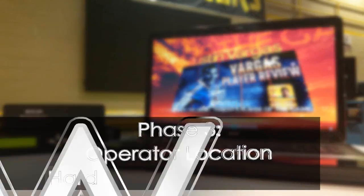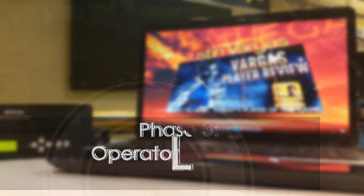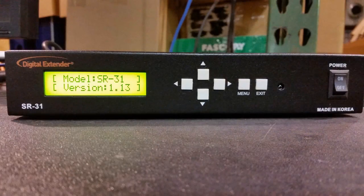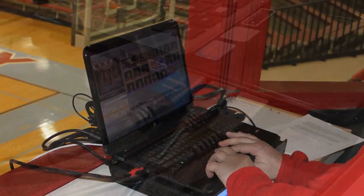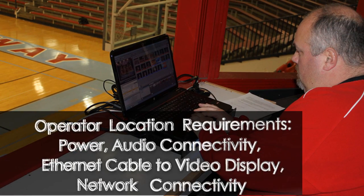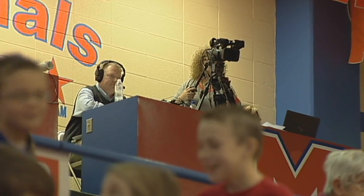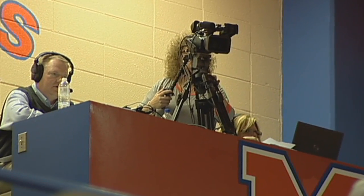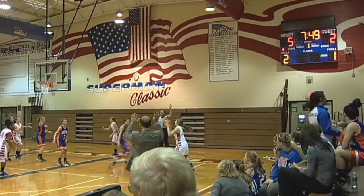Phase 3 is testing the display from the operator location. This means plugging in the cable, plugging in the two boxes which drive the display, and attaching the cables properly. Each operator location requires a source of power, connectivity to the in-house audio system, video displays, and the network. This operator position is usually located in the press box at mid-court up in the stands or at the scorer's table on the gym floor.